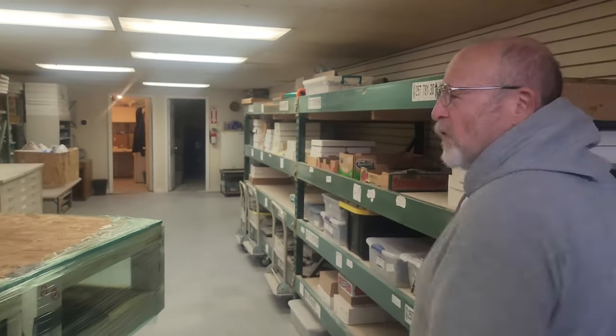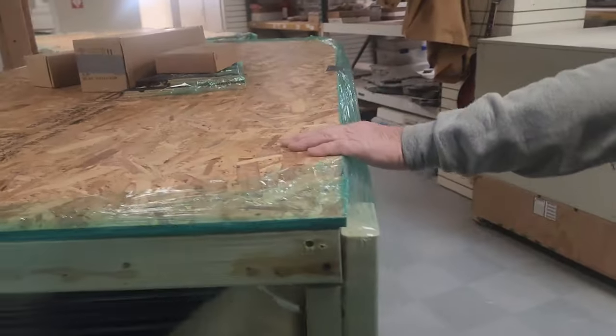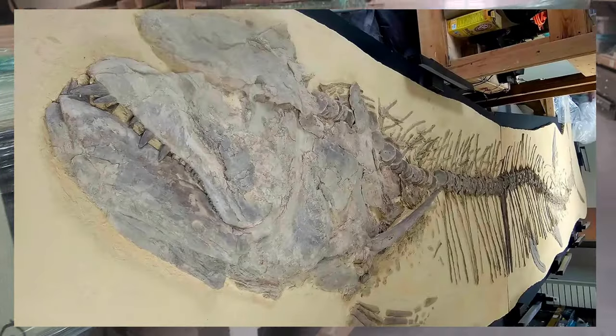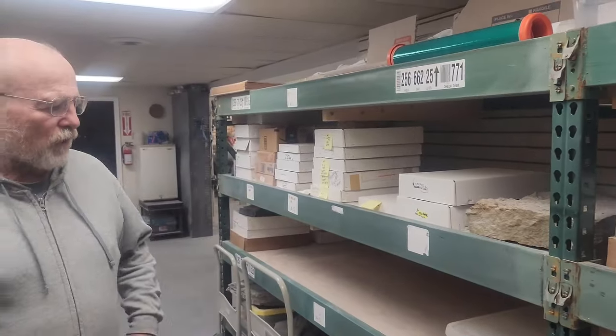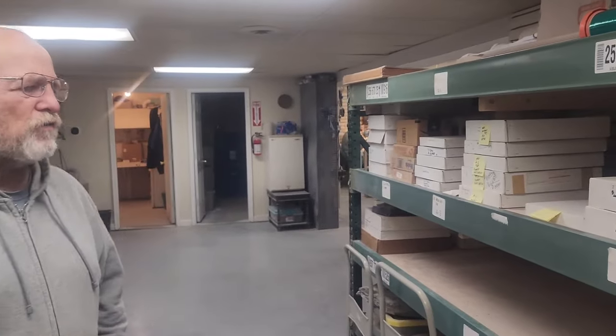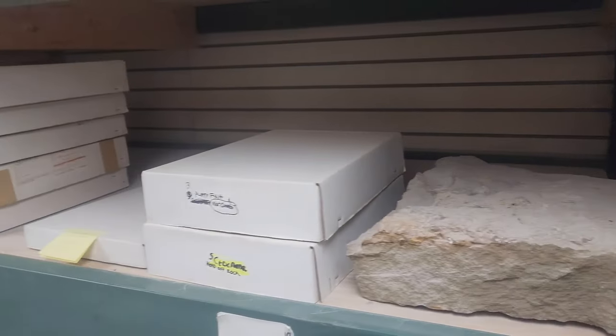We've got a lot of stuff going on here. We've got a big fish we just finished up. We had some of this stuff on Facebook last month. The storage shelves literally have tons of unprepared fossils — this is all of our customers' base material. You'll see the different labels on it.